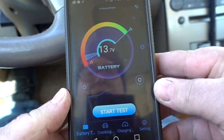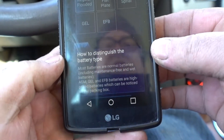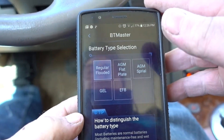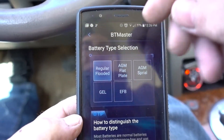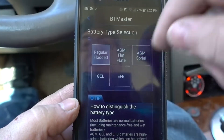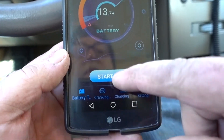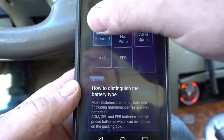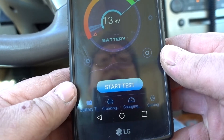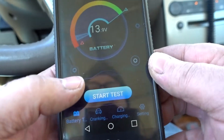We're running. We got the battery test right here. Let's start the test again. You have regular flooded — this is just a regular battery — you got your gel. So we're going to do regular flooded. Hit back. Start test. Watch this — go to cranking. I'm going to go to battery test. Now, see it went up to 13.9 volts. Cranking — that was the hard one.